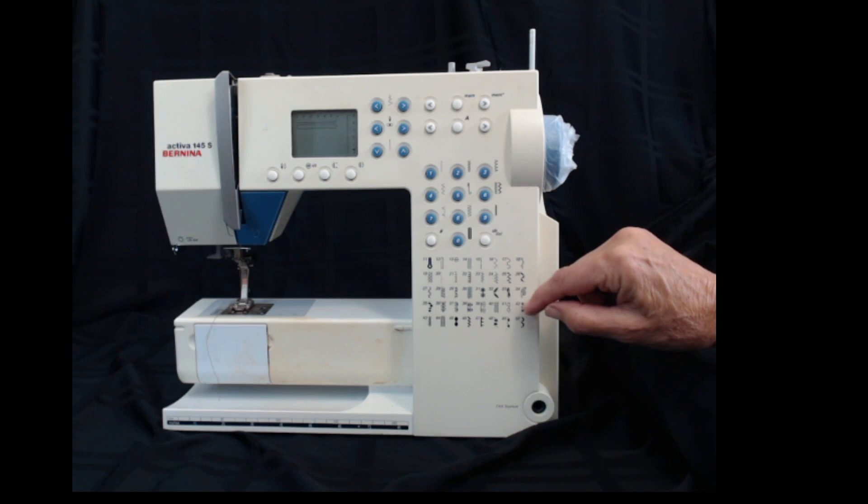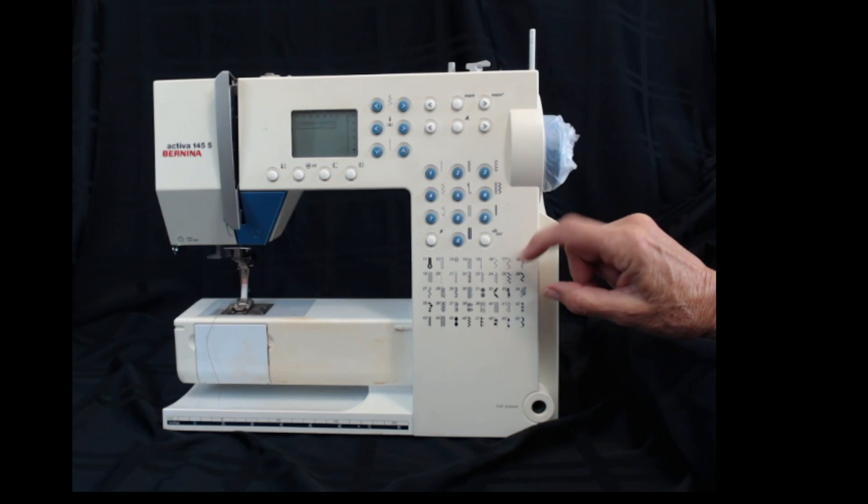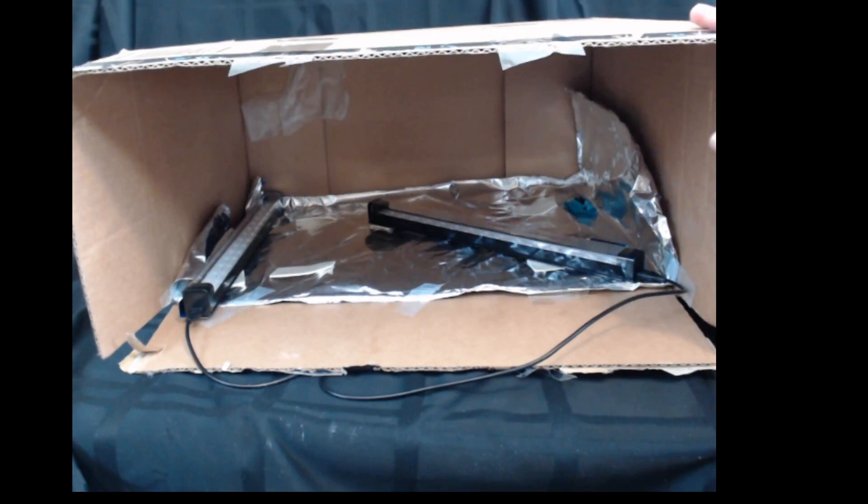Even though I tested the back and it didn't seem to affect the lettering, I'm going to do a little test on the front as well. This machine has a picture of all the stitches it can do by dialing in different numbers — if I wipe that out, this machine is worthless. So I'm going to do the process just on a small portion, maybe this area that's not important, or this measuring scale that I've never used.